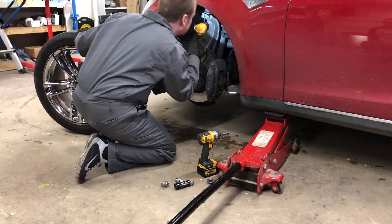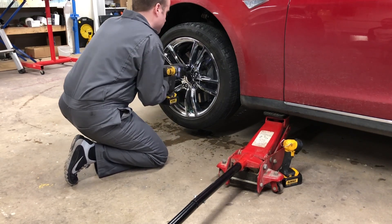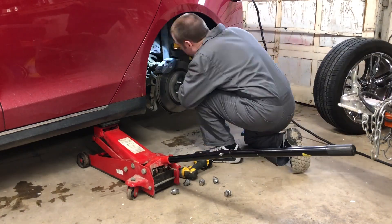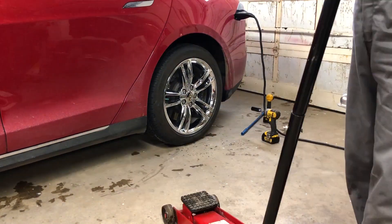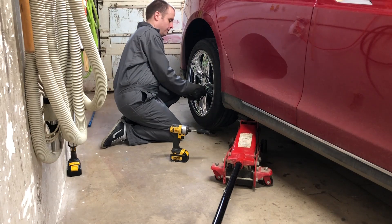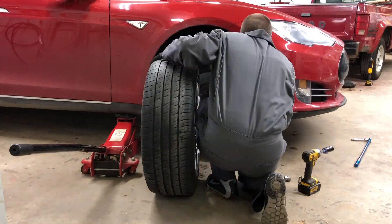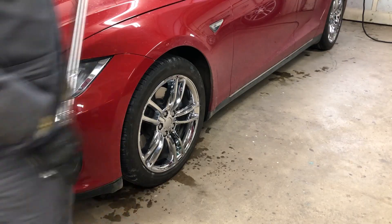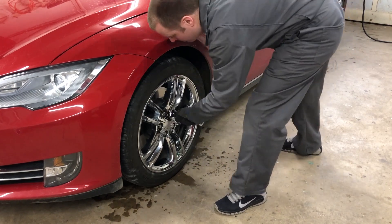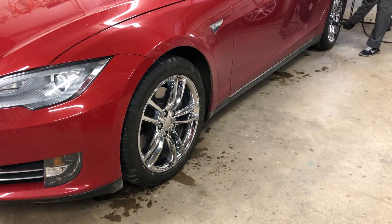I'm going to use my flashlight here just to inspect for any leaks or obvious damage. When you put the lug nuts back on, make sure you put them on using your fingers first and not a tool so that they don't cross thread. It's important not to use the breaker bar to tighten the lug nuts — use a torque wrench and torque them down to 129 pound feet in a crisscross or star pattern. After you've driven 50 to 100 kilometers, go and re-tighten them all again.